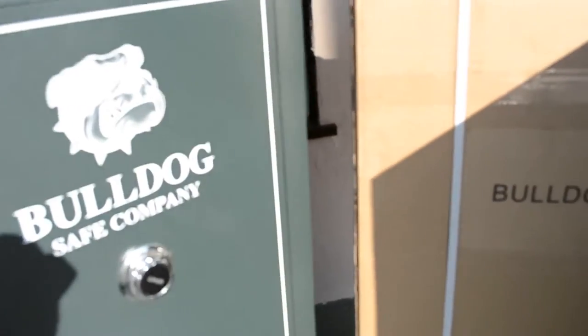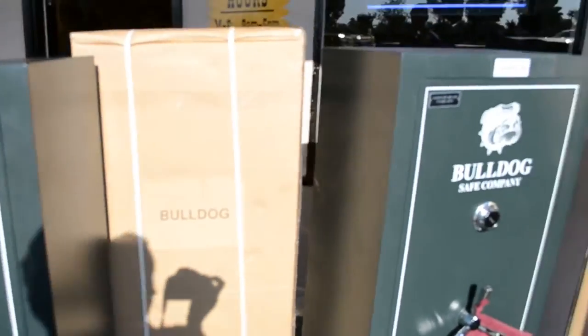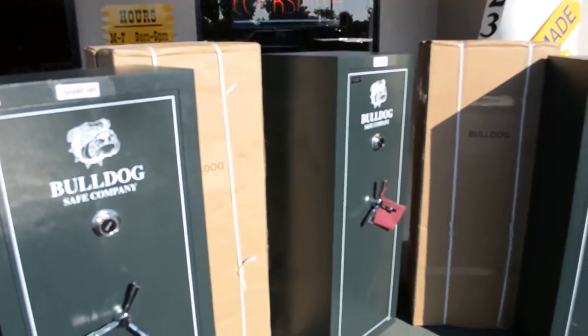All these safes are here as shown. They can be in-box or out-of-box. Ask for Josh or ask for Scott.